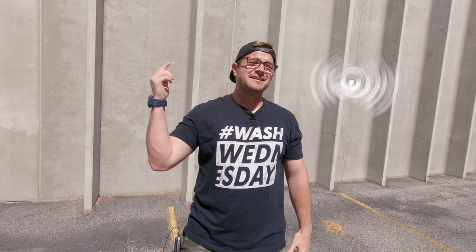Hey guys, it's Anthony with The Rag Company, and welcome to Wash Wednesday. In today's video, we are washing a wide-body Mustang.